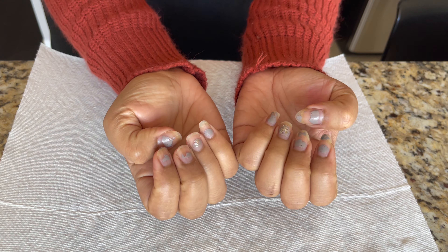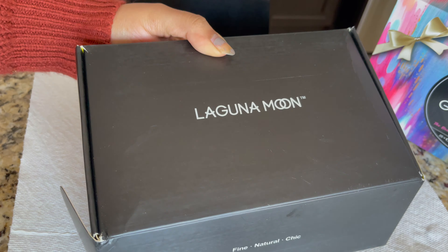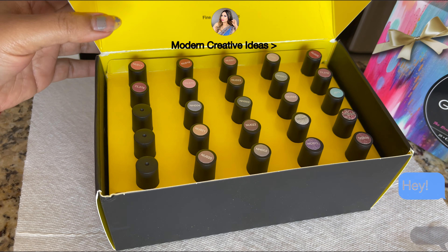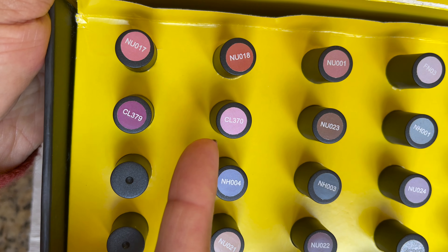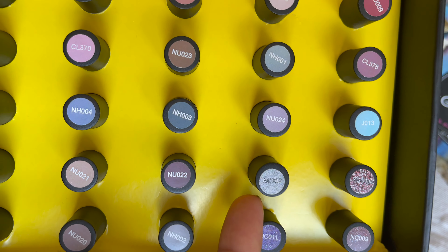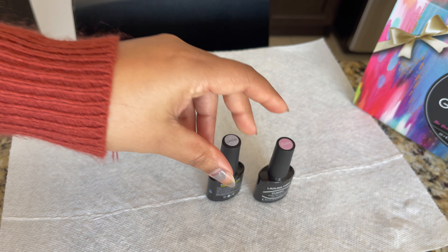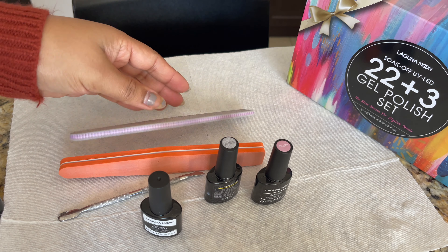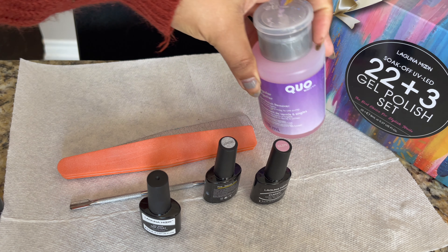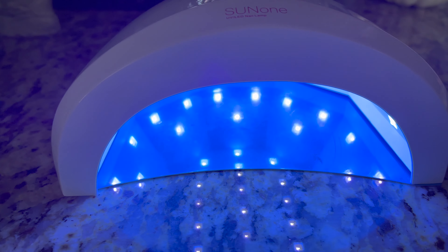Now I'm going to use this kit, and this is what my nails look like before. I'm going to show you how you can transform them. First I'm going to choose my shade — I mostly love to use a nude, so today I'm going to use CL370. I'm also going to use a glitter; in this kit you get four glitters, so I'm going to use NC007, which is a silver glitter. Next I'm going to use a glossy top coat and base coat — you can use a matte top coat if you prefer. I'll also need a buffer, filer, cuticle pusher, nail polish remover, and cotton. To dry gel nail polish you need a UV LED lamp.